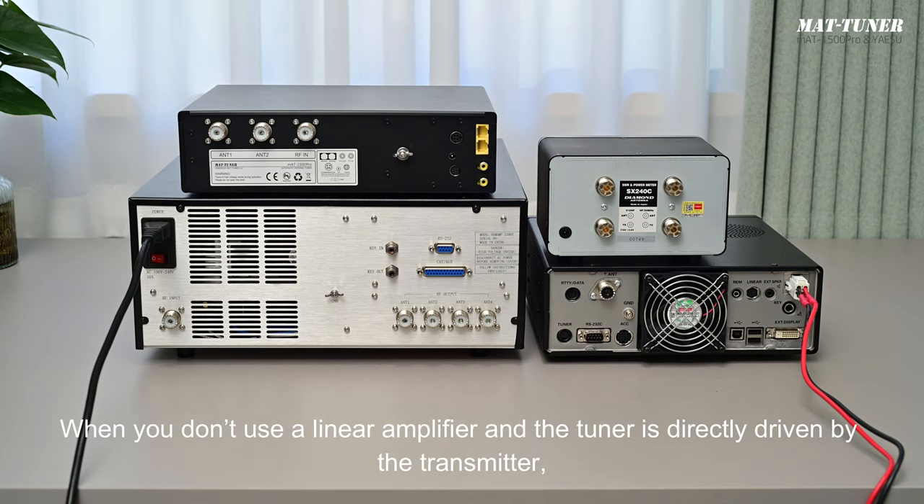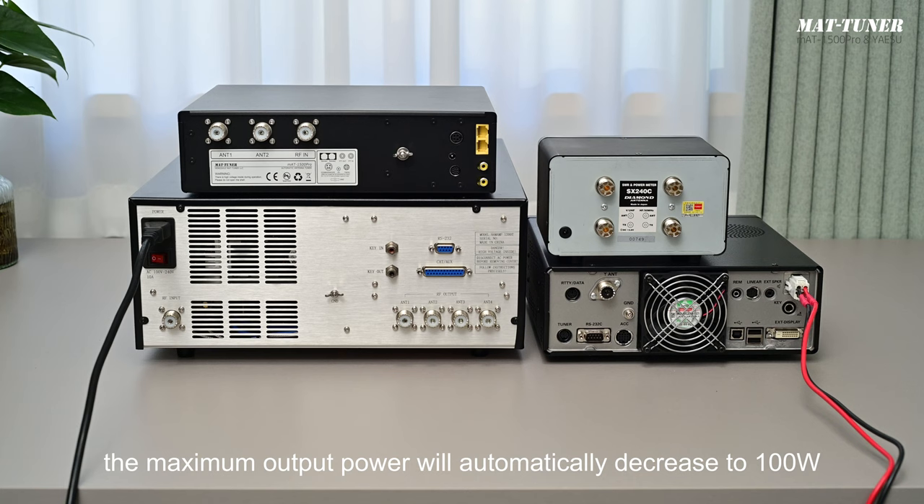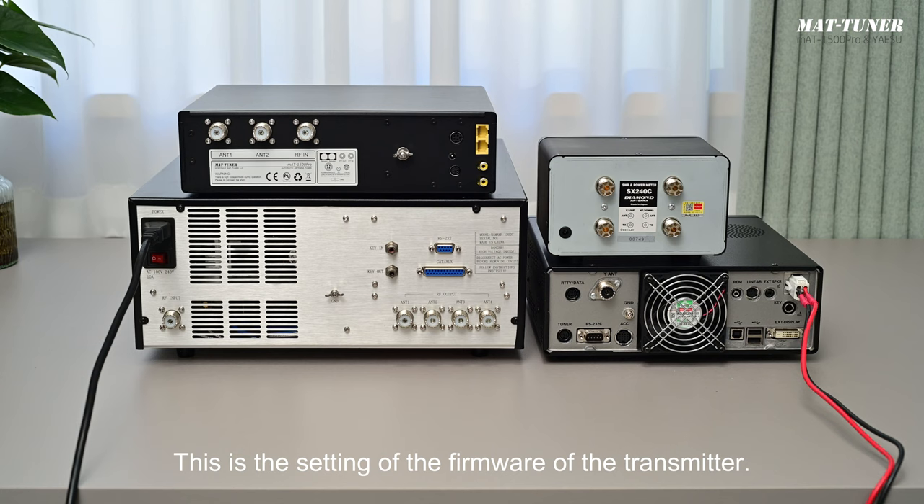When you don't use a linear amplifier and the tuner is directly driven by the transmitter, please pay attention: if the maximum RF output power of your transmitter — like the FTDX101MP — is 200 watts, the maximum output power will automatically decrease to 100 watts when the transmitter is detected to be connected to an external tuner. This is a firmware setting of the transmitter.